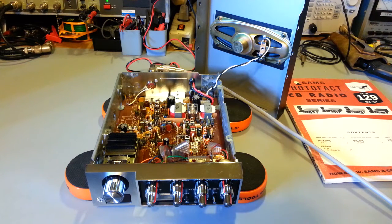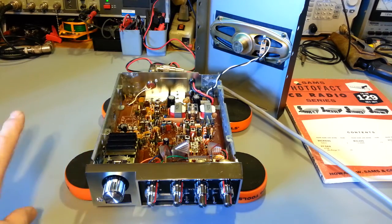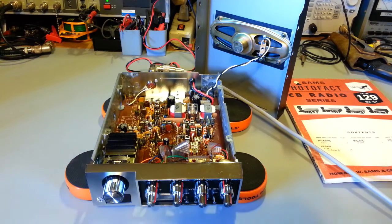Their market was starting to suffer some, and unfortunately they did start to cut corners. Radios that were at one point made in the USA started being shipped overseas. This radio is made in Japan. Don't get me wrong — it's not a piece of junk, but it's not an early Browning by any stretch of the imagination.